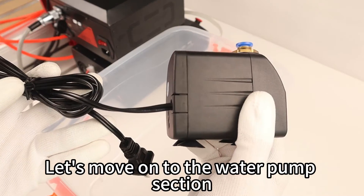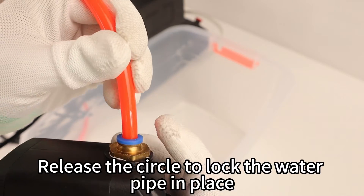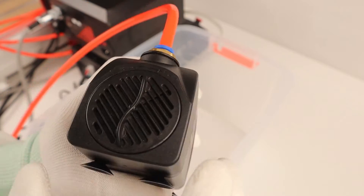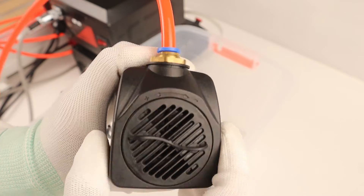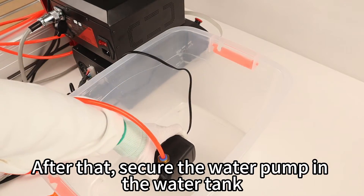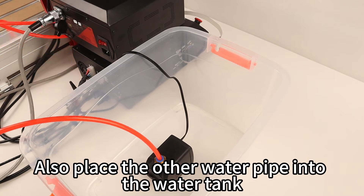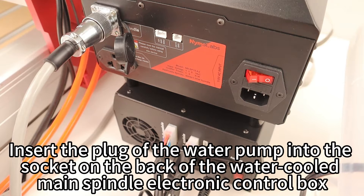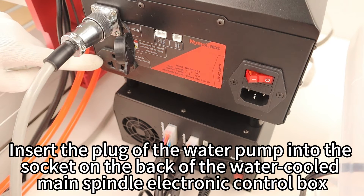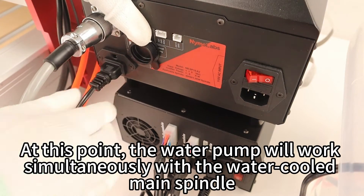Now let's move on to the water pump section. Press the blue circle, insert the water pipe, then release the circle to lock the water pipe in place. Open the inlet on the front of the water pump, then secure the water pump in the water tank. Place the other water pipe into the water tank and pour water until the pump is completely submerged. Insert the plug of the water pump into the socket on the back of the water-cooled spindle electronic control box — at this point, the water pump will work simultaneously with the water-cooled spindle.